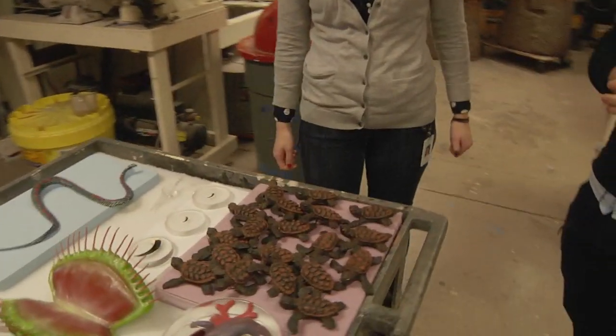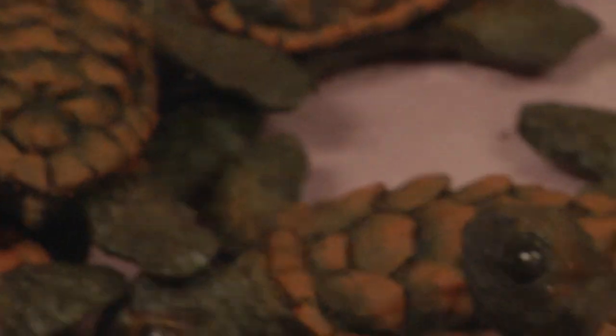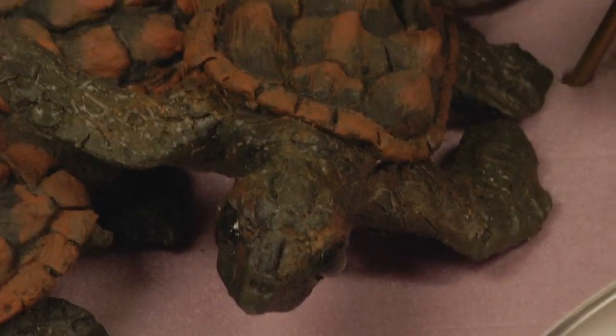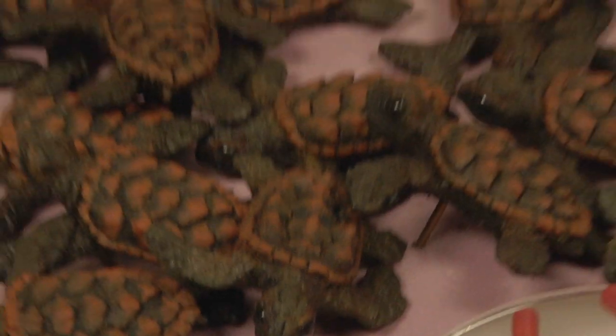I did not even know until I started working here that many of the things were actually made here, so I think it's really cool that you have this prop shop of sorts. We're working on an exhibit — biomechanics. Some things we have here are some baby loggerhead sea turtles. The story behind them is the kind of built-in GPS they have to migrate to the ocean. This is something that I sculpted, then took a mold of, and cast in a more durable material. So this is touchable.